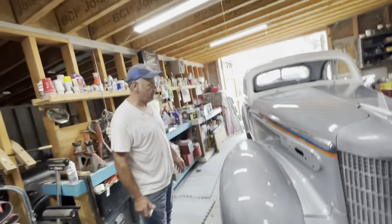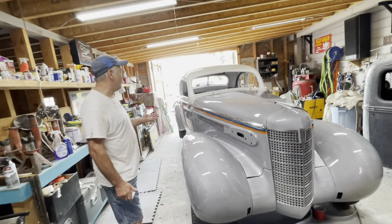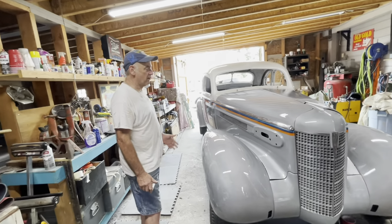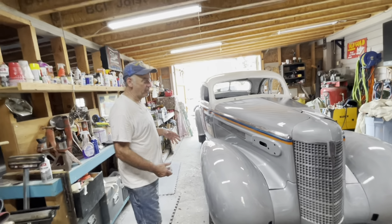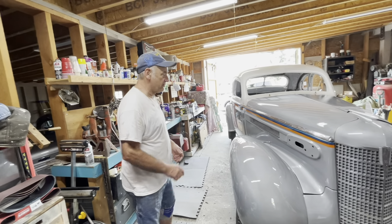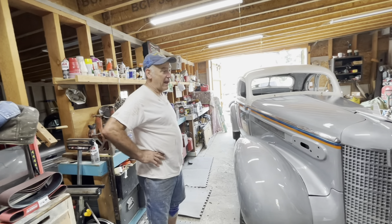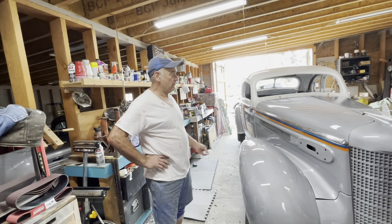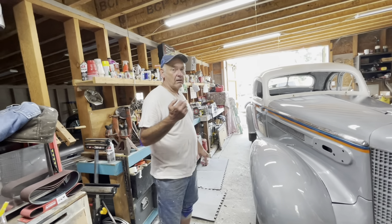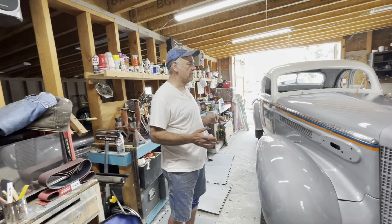I can't remember looking at '37 Olds much before. I tried to look up how many they made, but I can only find the total Oldsmobiles made in '37. Where did you find the car, Terry? I just happened on it — I traded my tractor and trailer for it, locally. I had my tractor up for sale.